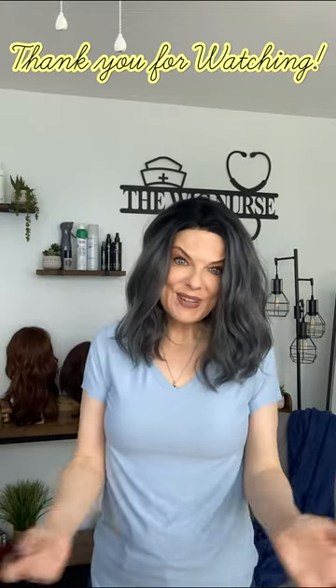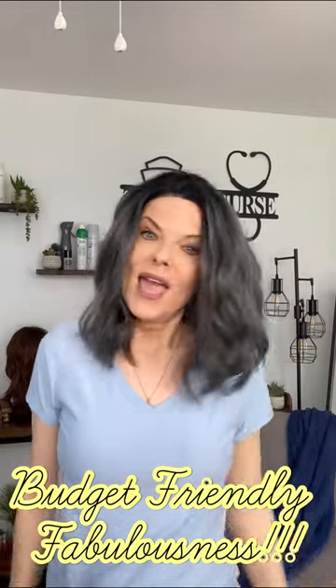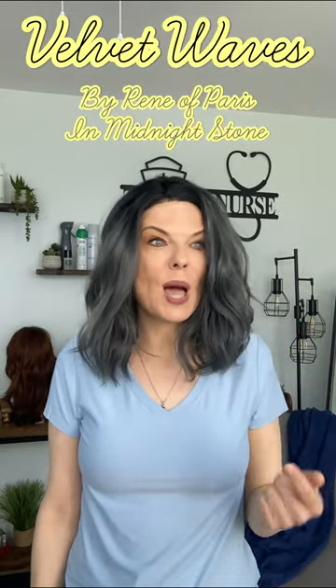Hey y'all, thanks for clicking on my channel. I'm Carrie Ann Sullivan, aka The Wig Nurse. And today I have Velvet Waves by Renea Paris in the color Midnight Stone.